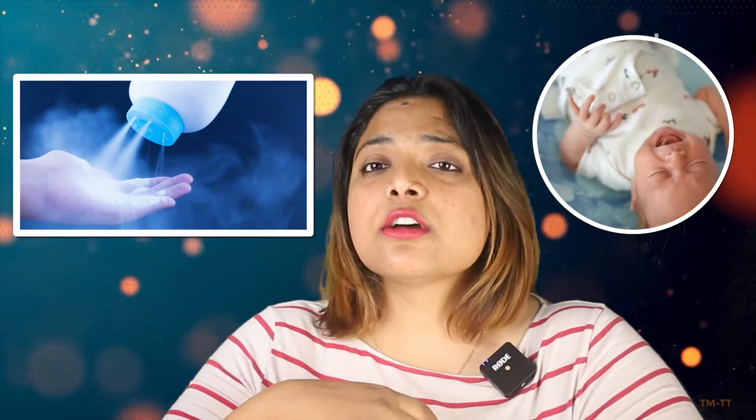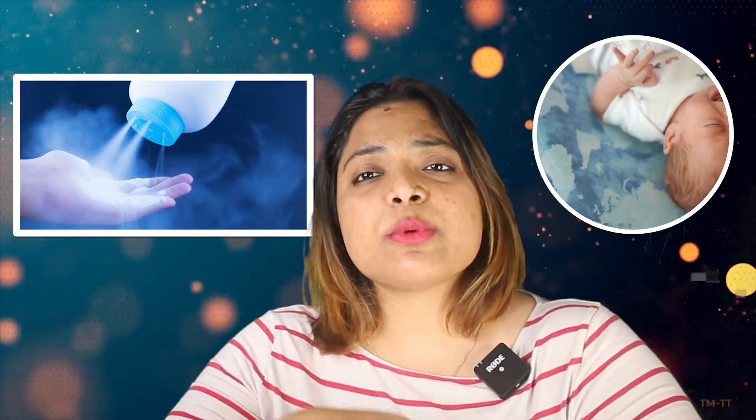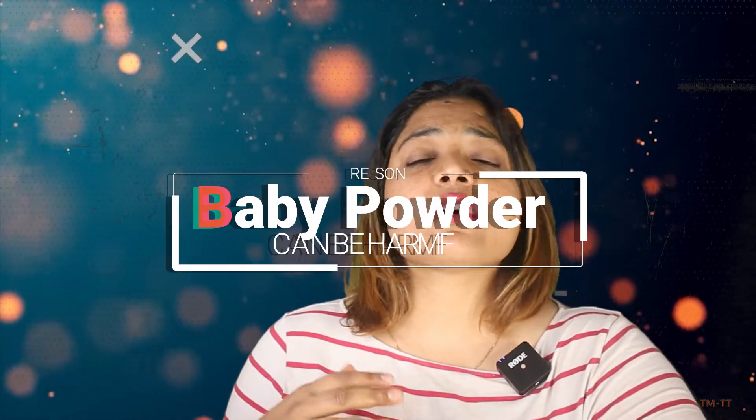When those micro-particles are inhaled, they go to the lungs and into the respiratory system, which can cause allergies. In the initial stages, a baby's respiratory system is very weak and still developing — the whole body system is not very strong. So they can catch respiratory issues very quickly, get infections, and also have problems breathing.